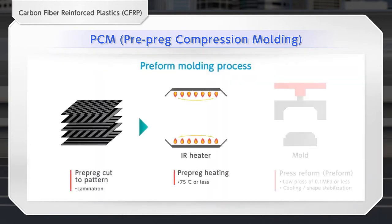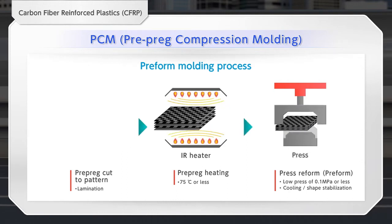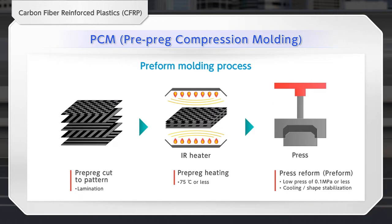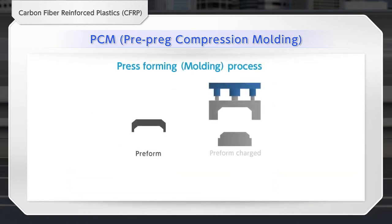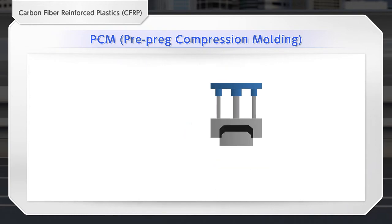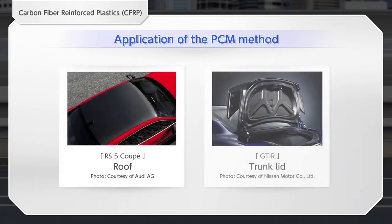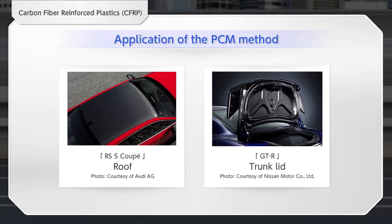The PCM method stacks fast-curing prepregs and creates a preform through an automated process. The preform is charged to the press. Molding can be performed in a high cycle of 5 to 10 minutes, including the preform process. Because the PCM molded product has high surface smoothness, a painted Class A surface can be achieved, and the product can be used as an outer panel member.